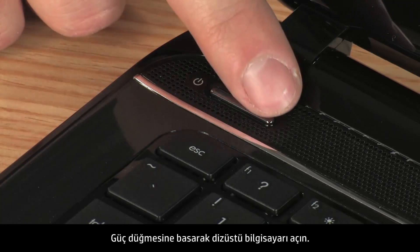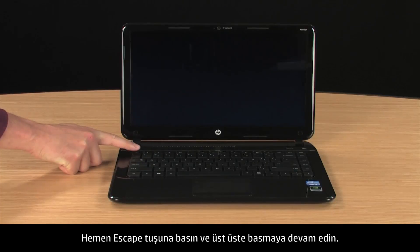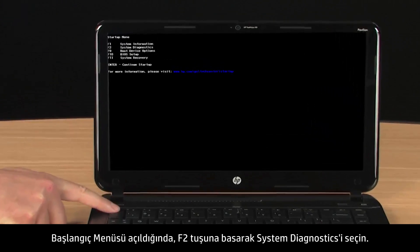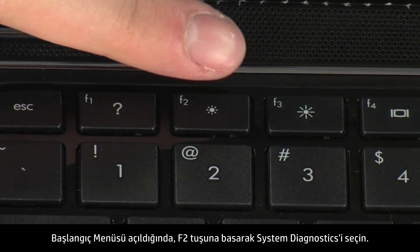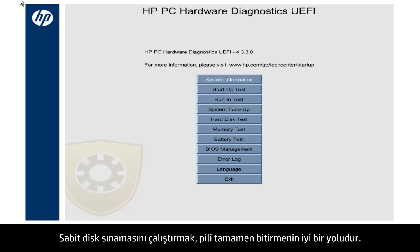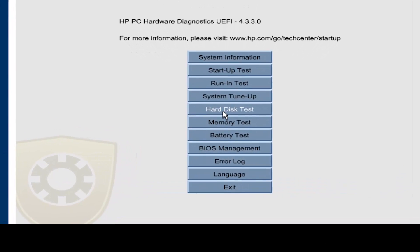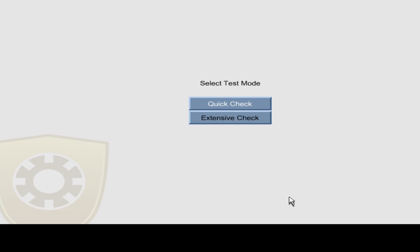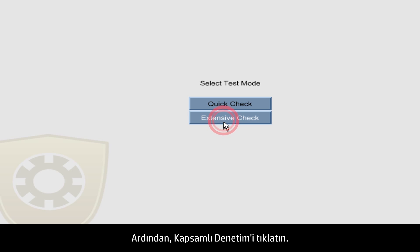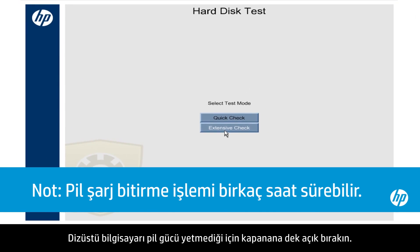Press the power button to turn on the notebook. Immediately press the Escape key and repeatedly press it. When the Startup menu opens, select System Diagnostics by pressing the F2 key. Running the hard disk test is a good way to completely drain the battery. Click Hard Disk Test and click the Start Hard Drive Test button, then click Extensive Check. Leave the notebook on until it shuts down from lack of battery power.